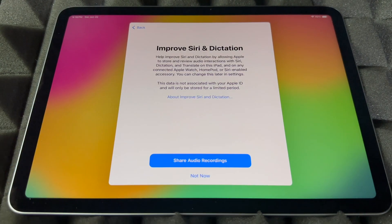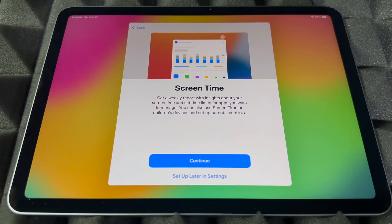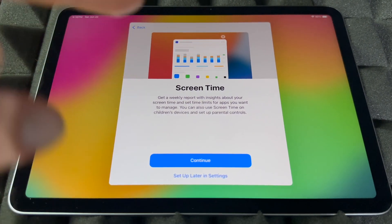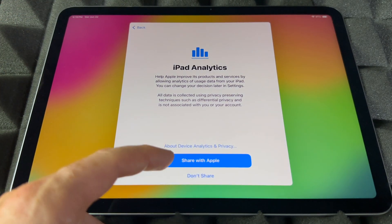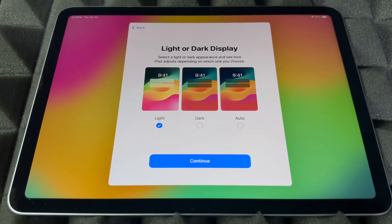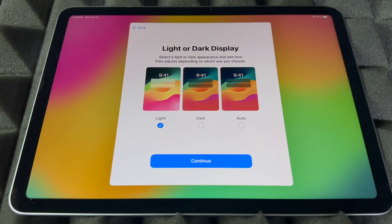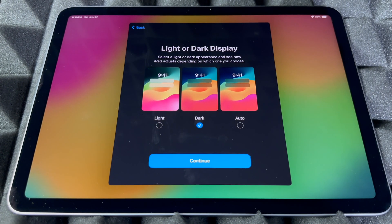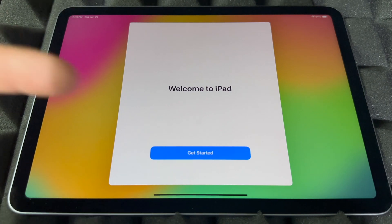If you skipped the Siri part, don't worry about it. You can also choose to share audio or not — your choice. Screen Time is something I'd set up if it's for your kids, but if it's for yourself, most likely not. You can set up restrictions there too. I highly suggest sharing diagnostics with Apple. You can also set up appearance here — Light, Dark, or Auto. Auto means it changes to dark at night and light during the day. I personally like Dark — it's better for my eyes — but I'll leave it on Light for this video.